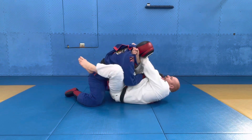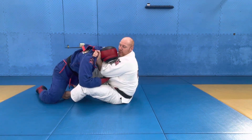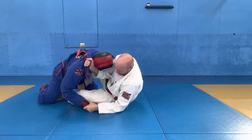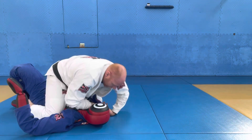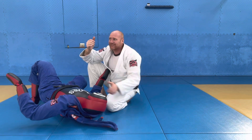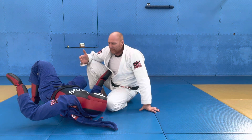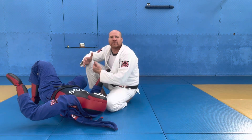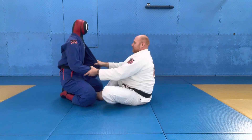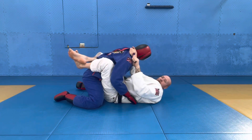We go for the choke, hips out, hooks in, sit up. Now let's say I go to do the sweep but as I go they start to put their hand on the mat — so now I let go of the choke, grab the hand, and just finish the sweep with the bravo, then restart attacking from there. Because I've got the cross grip on the bravo, my same-side hand — always sweeping on the same side as the bravo choke — allows me to sweep up that hand and take out their post to sweep them over.